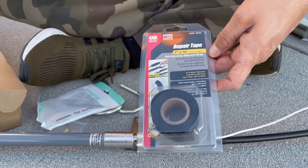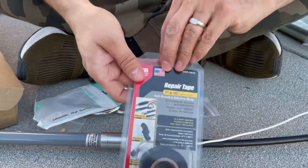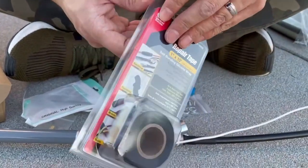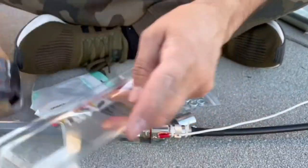So now I'm going to use the self-bonding silicone wrap. This is it right here. It's also known as repair tape. It's used for different things — cables, plumbers use it also — but I'm going to show you guys how it works.